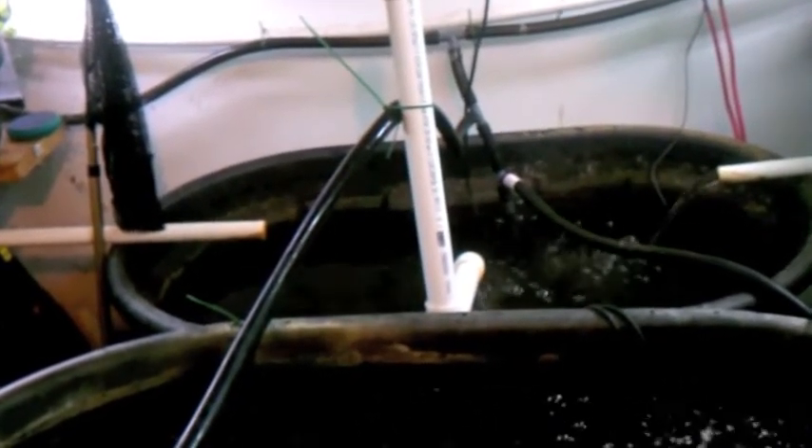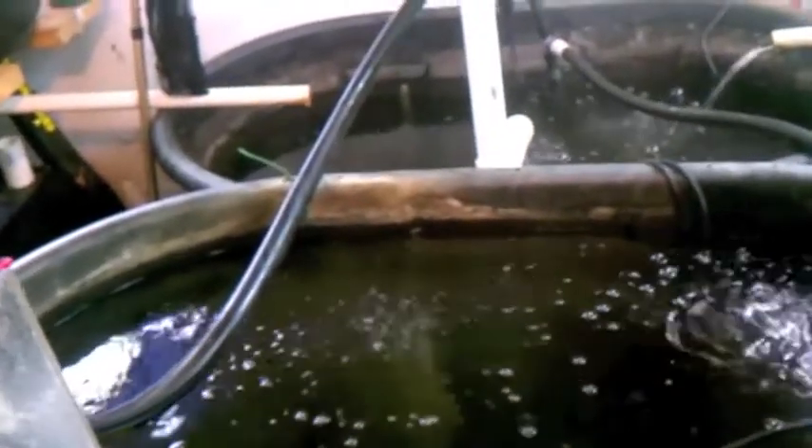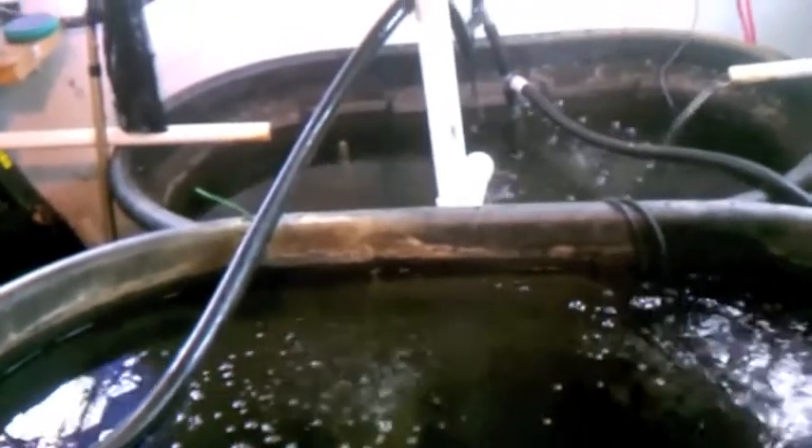I'm getting some good fertilizer out of this system too. Everything seems to be doing real well. I'm really happy with the tank heater keeping the temperature real solid. I've got it set at 82 and most of the time it's at 82 — it kicks back on at 80, heats it up to 82, and then two, three, four hours later comes back on again. pH is holding steady, ammonia is what it's supposed to be, nitrites, nitrates — everything just coming right along. I'm really happy with the way this system's performing.